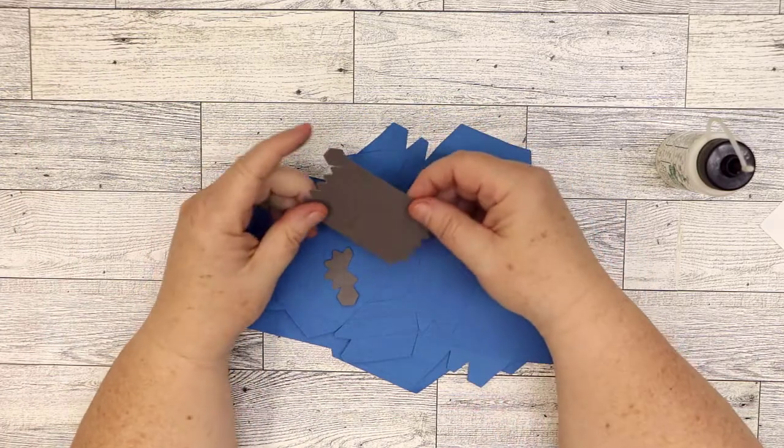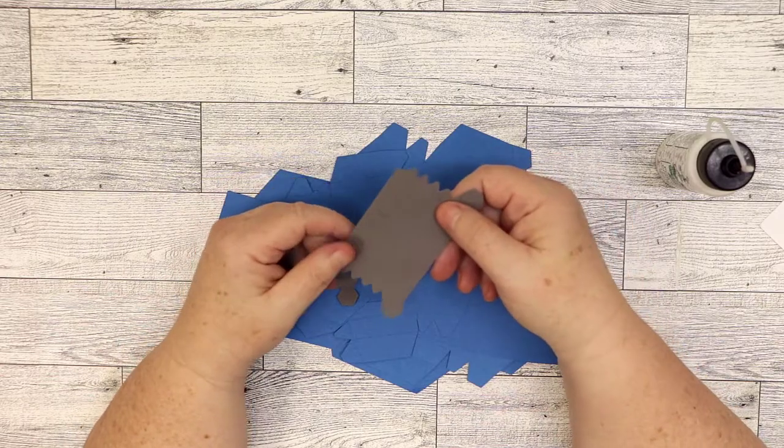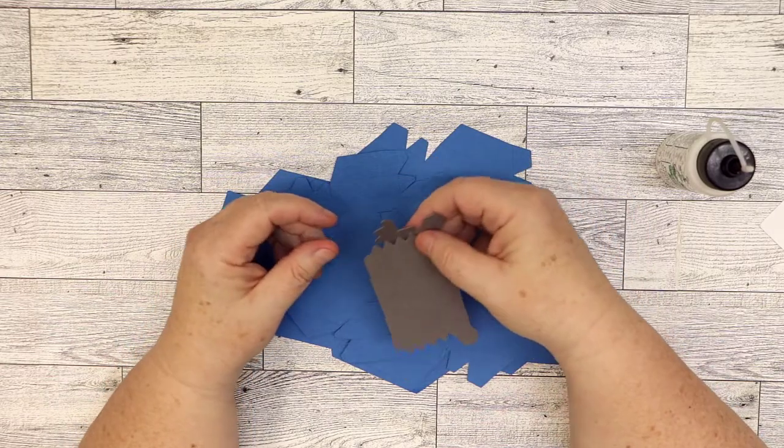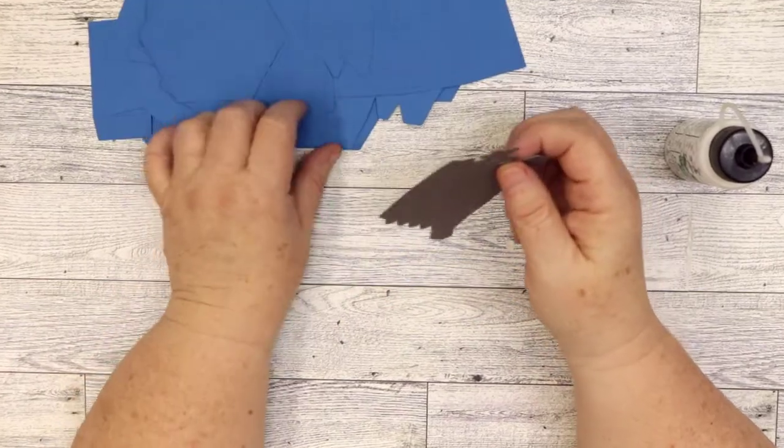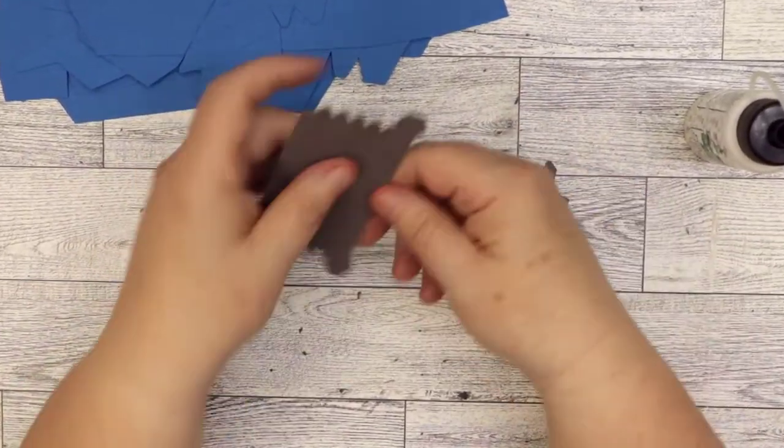Let's do the pin part first. The reason is it's just the smallest, so it might be one of the hardest in my opinion. So we'll go ahead and fold it.